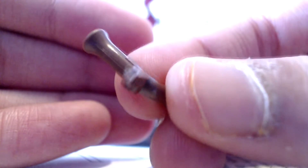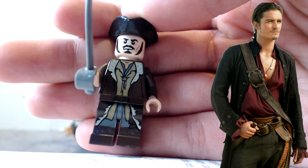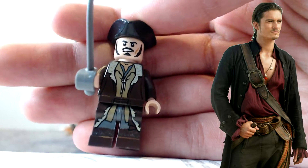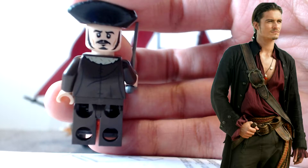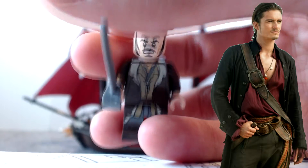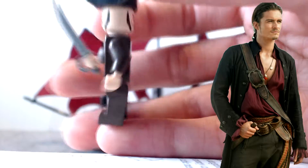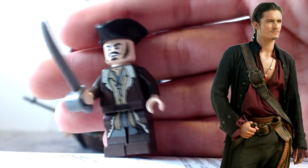This is Will Turner - I'm pretty sure it's Will Turner, though I'm not certain he came with this set. He has two expressions and his hat looks really nice. He also comes with a sword - a generic sword, but it looks really nice.